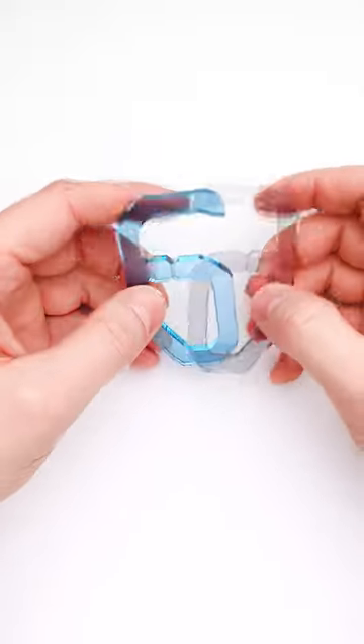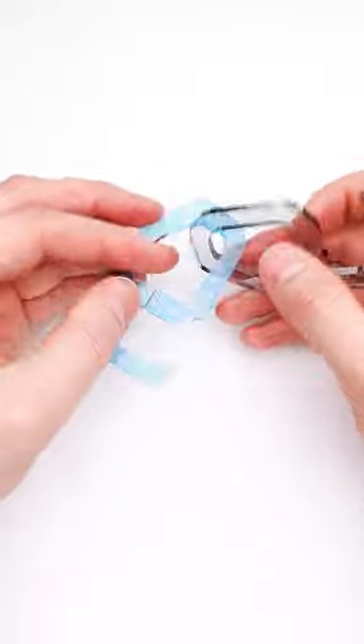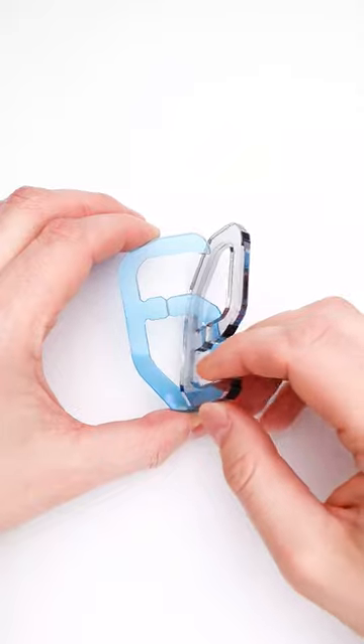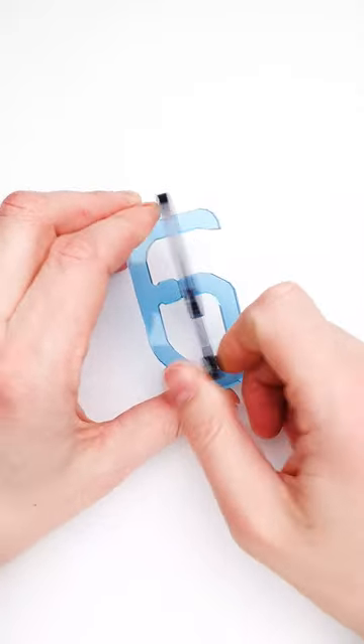The next step is to figure out the way to put parts together so that you can use the cutout. To do that, you have to grab number six and rotate number nine around it until you are able to put number nine inside.